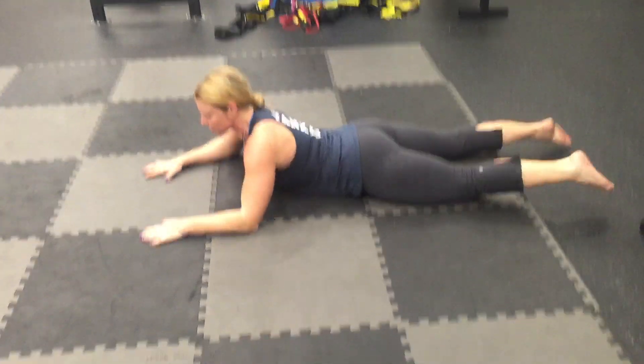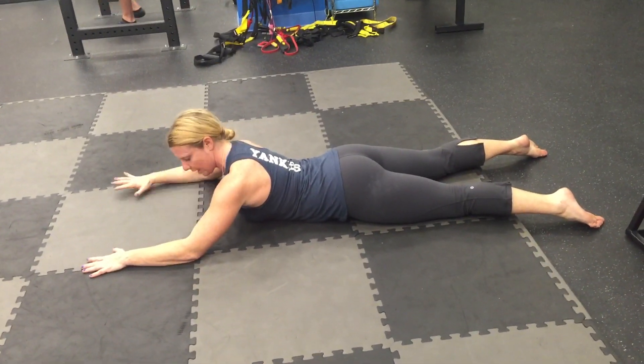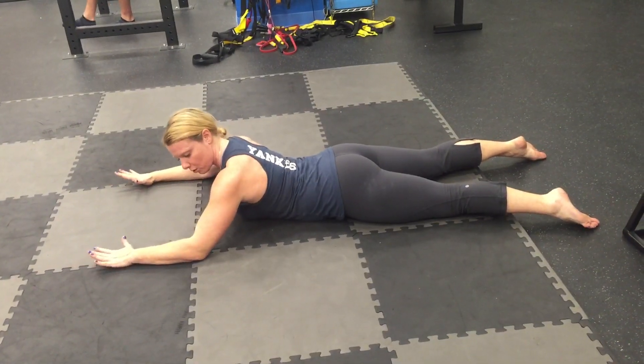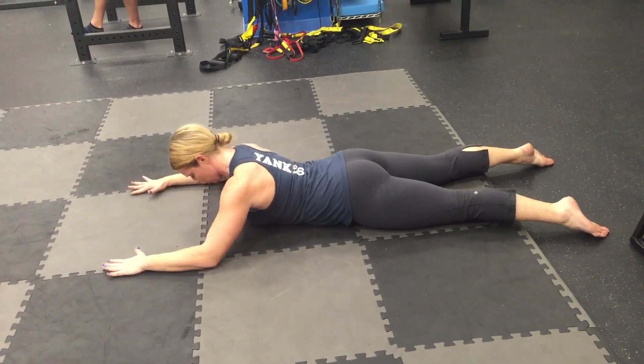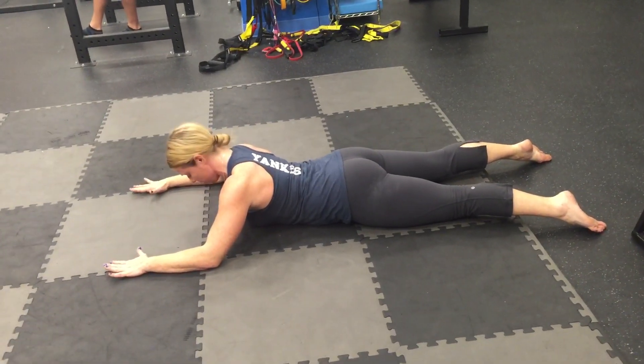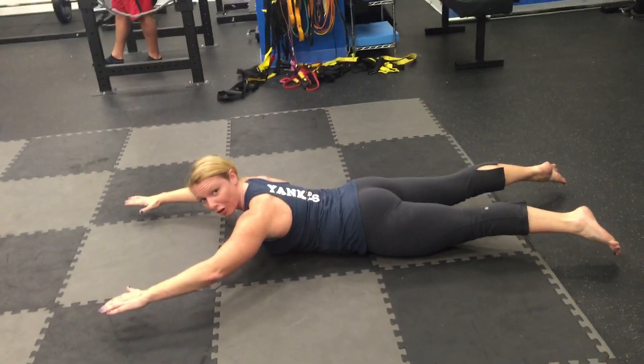Let's do that one more time just so you see it. So the spine is relatively neutral, neck long, chin tucked. You're pulling the elbows towards your feet and your body naturally should go into a ribs-down position. After you're there, then you lift up. Much, much harder.